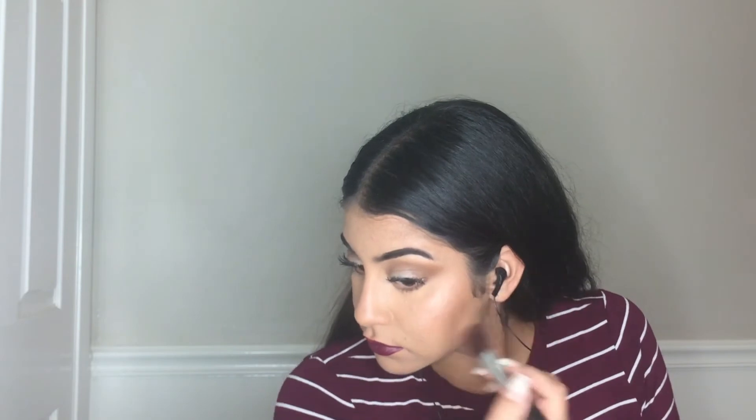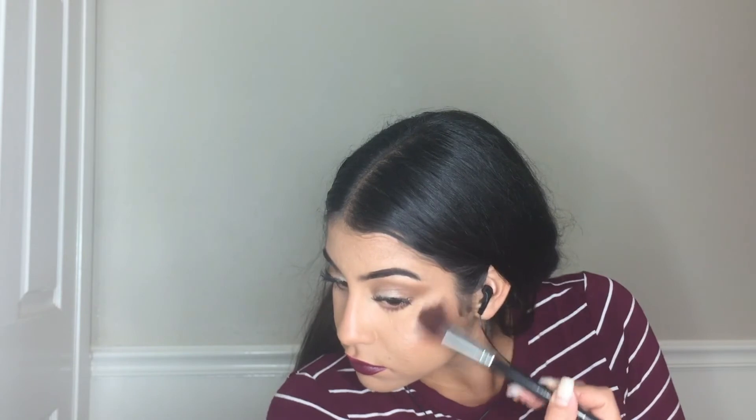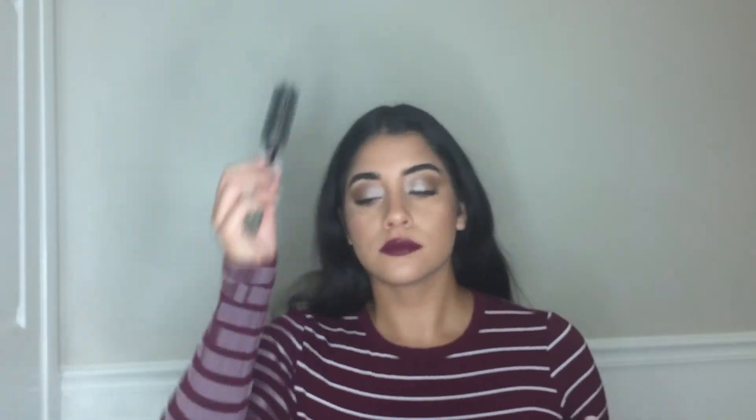For highlight, I'm using the Style Essentials Baked Glow Highlighter palette and applying that shade on my upper cheek. I love this — it was so cheap and the glow is amazing.